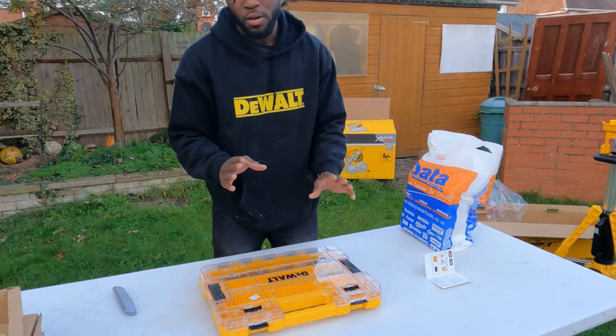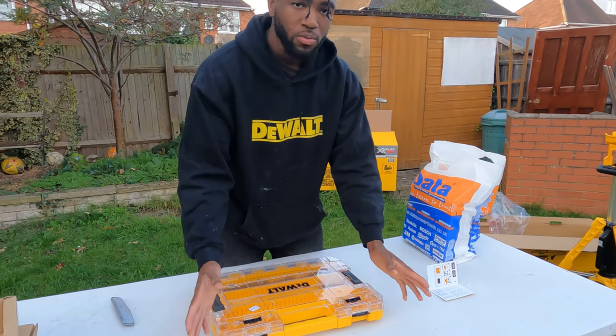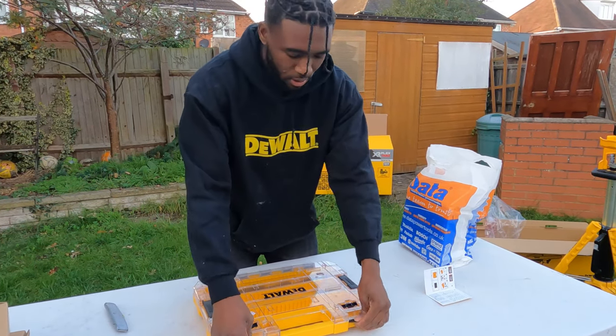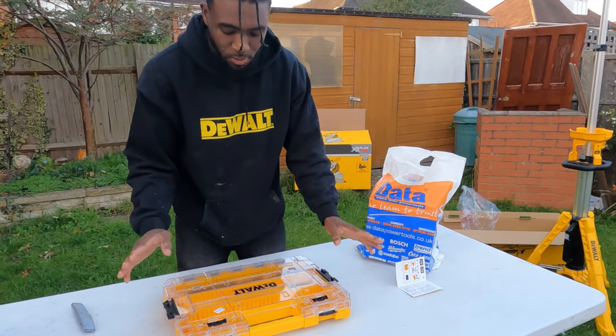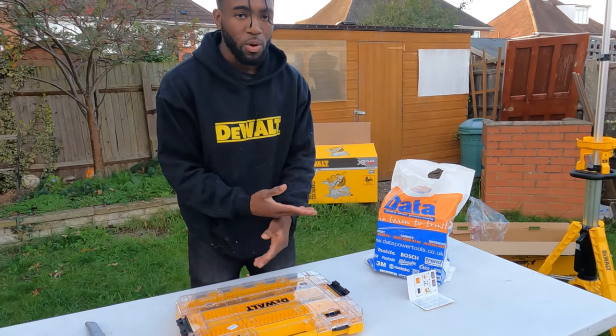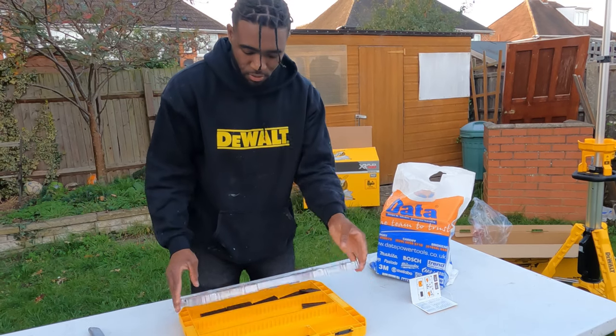This is a new DeWalt product — I don't think it's ever been seen before. DeWalt gave me this and Data Power Tools made it happen. Everything here is from Data Power Tools. We're not sponsored by them so we will give our honest review, but they did send this out to us.